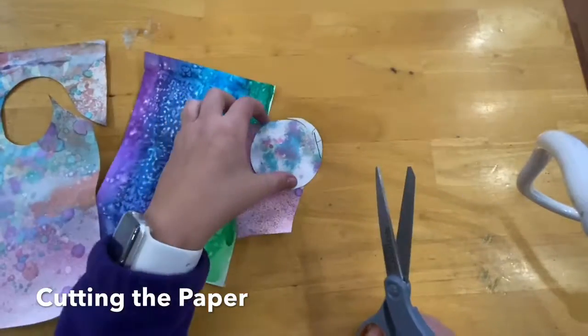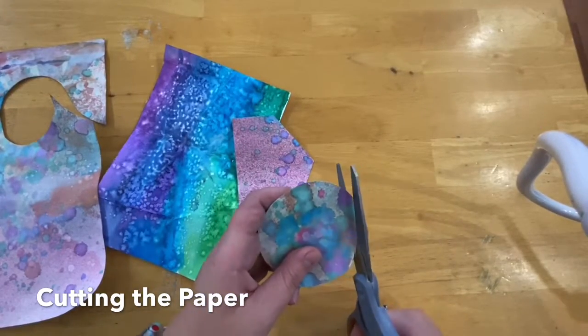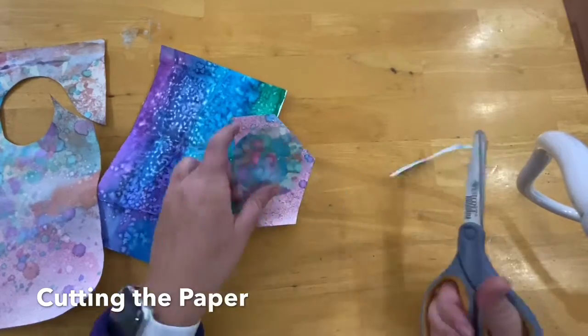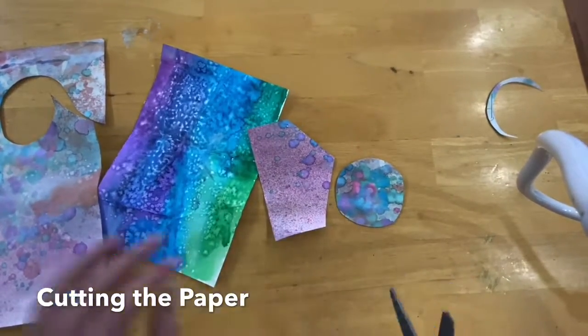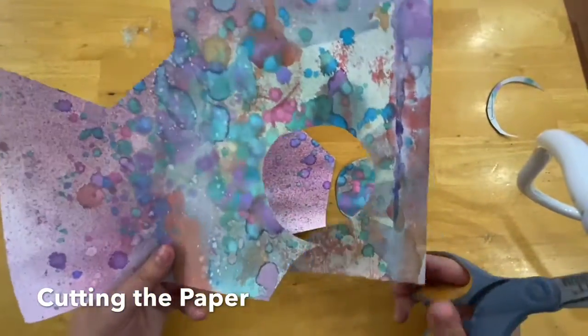Then I'll trim that up. So I have my circle shape — one with curvy edges, and one with straight edges. They can be either. So I have both of those. Now I can keep cutting and using the paper in the different spots.